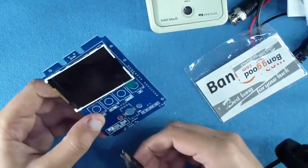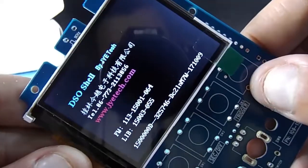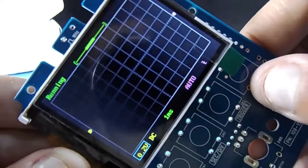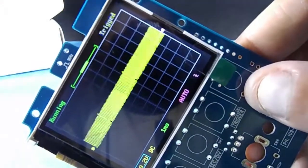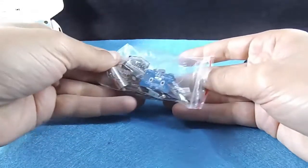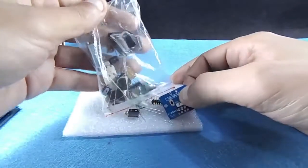Before doing anything, connect a nine-volt power source to your main board to check that it's working. You'll also need the battery for this.